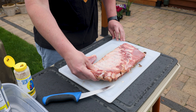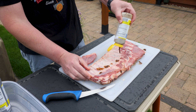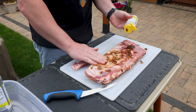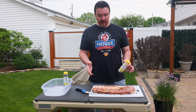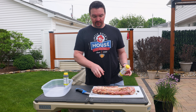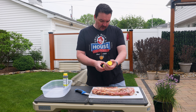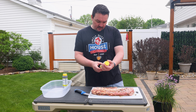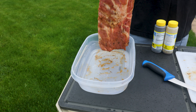Flip it over and do the same thing on the other side. The nice thing about this method is you don't need any barbecue rub — we're still gonna use regular barbecue sauce at the end, but no rub needed. The marinade has in it apple cider vinegar, water, onions, rum, habanero peppers, salt, garlic, some oil, spices, and some sugar — everything you need.